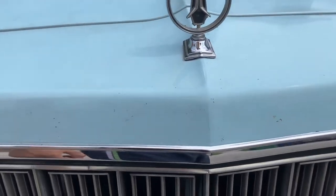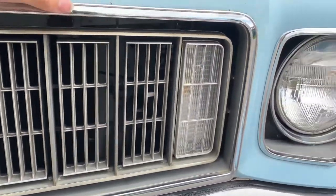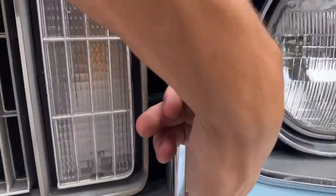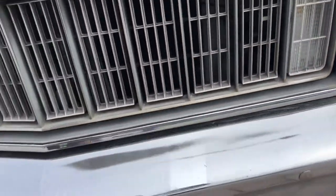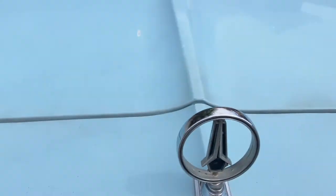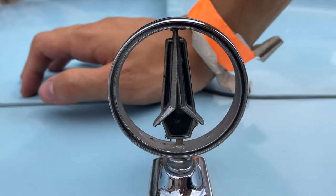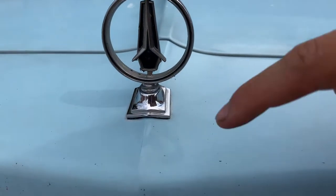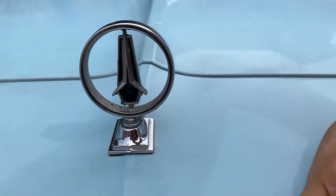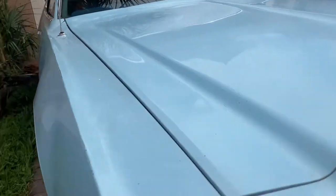This mustache grille is just gorgeous. I did repaint the inner part of it black because it just looks better. This is the Fury right here — the Plymouth ornament with your nice Plymouth logo. For some reason people have confused it for a Mercedes logo, but everybody has their own eyes.